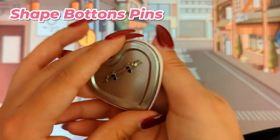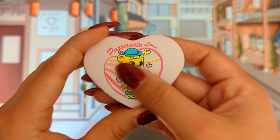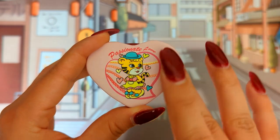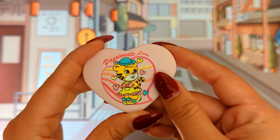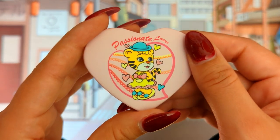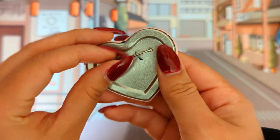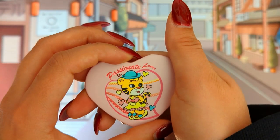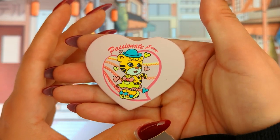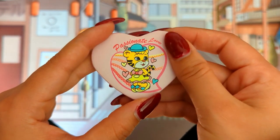Next we have a shape button pin. This is honestly my favorite so far because I love the fabric feeling — I like matte. That's why I love the matte feeling of it. I'm usually not a fan of glossiness, but I love the matte feeling. The color is very clear and very nice. The back has a pin, so it's very much a button one, but this is a shaped one. The shape is honestly a heart, which is very nice. I love this one so far.